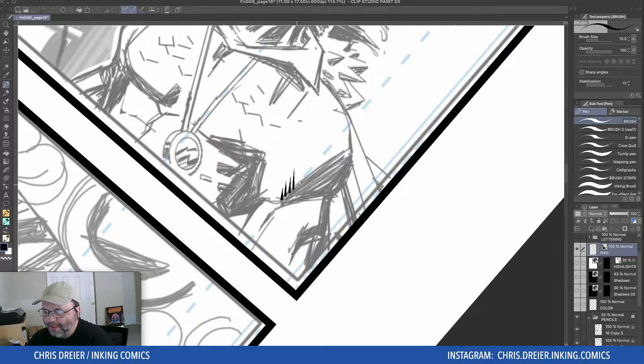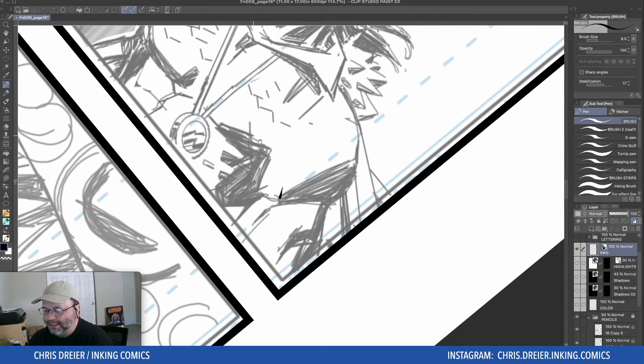It looks like I'm just pushing and going, but I'm actually going back just a smidge. Which is different than starting from here, where you've got to be very light and pull down and increase your pressure to get nice sharp feathers.